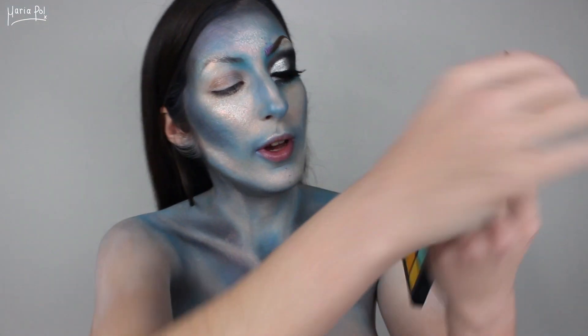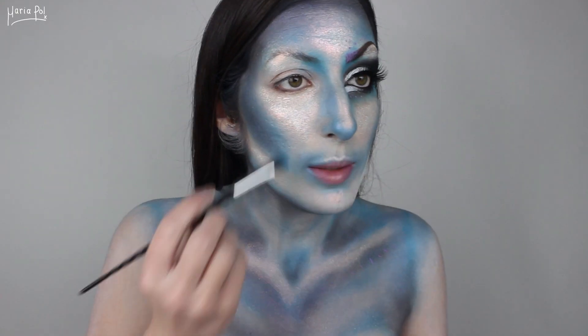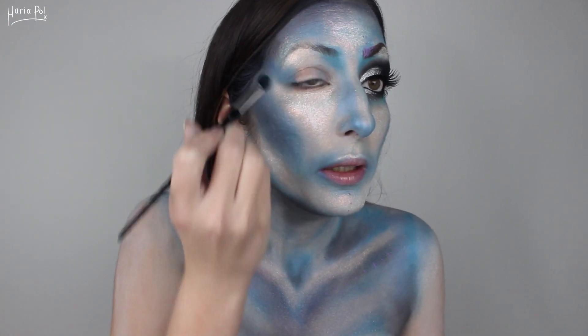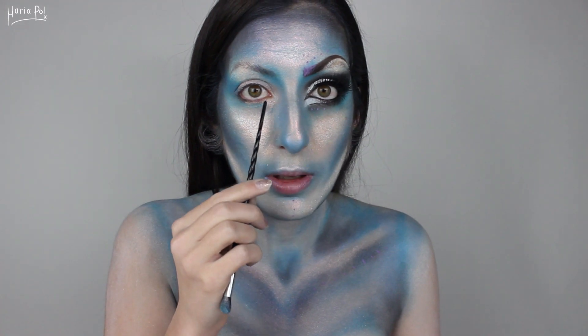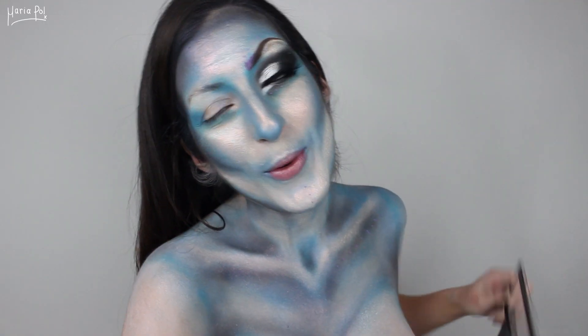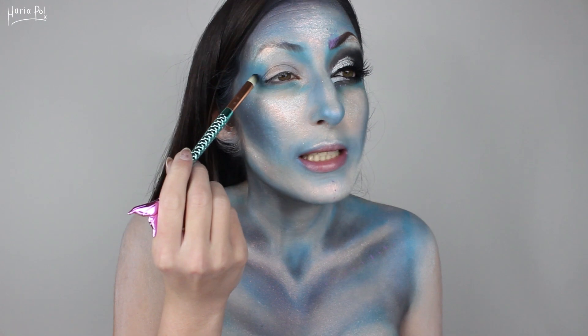So let's begin with the eyeshadows. I am first going to take this blue eyeshadow that I used like three hours ago, and I'm going to place that on the outer corner of my eye in a sloppy way — we don't really care. I'm also going to take that on my lower lash line, but I'm going to leave this gap open so that I can create this pointy inner corner. Now I'm going to take some black eyeshadow and I'm going to place it under my eye and heavily on my outer corner, creating a V.